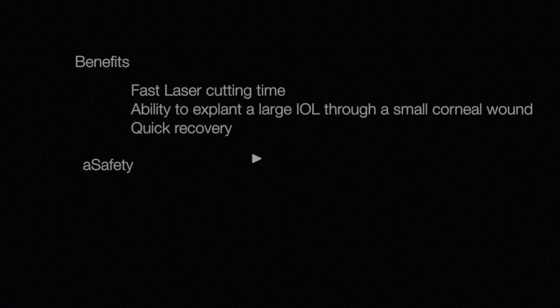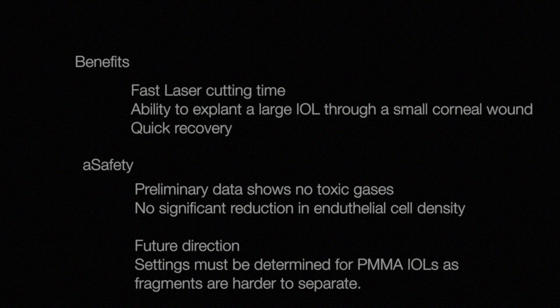In conclusion, the benefits of femtosecond laser transaction are the short ablation time and the ability to explant large lenses through small corneal incisions. These factors, we believe, enable quick recovery. Our preliminary results show that this procedure is safe. At low energy levels, no toxic gases were detected and there was no significant reduction in endothelial cell density. More work needs to be done to verify these results in a larger cohort. While hydrophilic and hydrophobic lenses can be cut easily, more work needs to be done to cut other materials such as PMMA lenses. Compressed PMMA lenses not presented here are easy to laser but harder to separate.